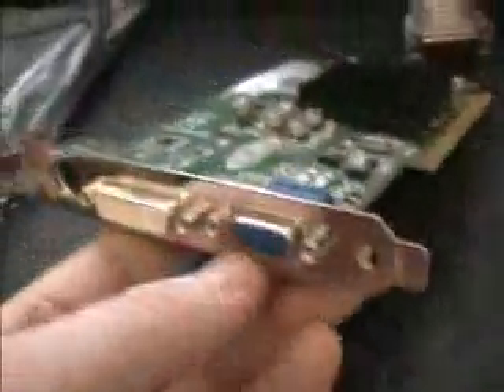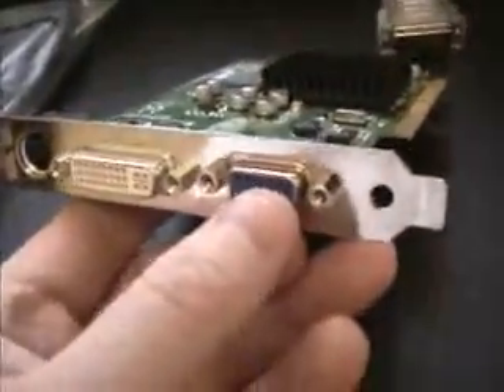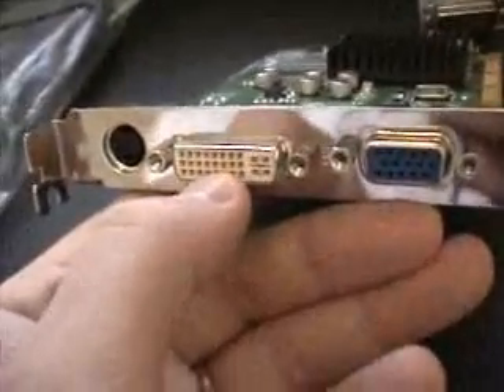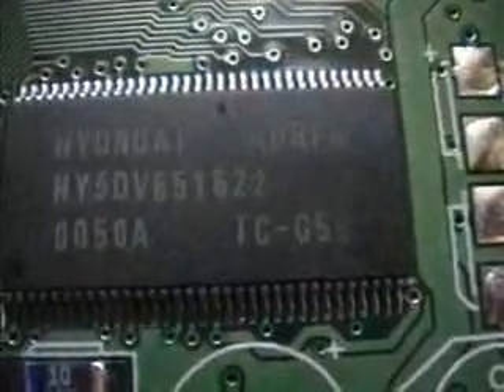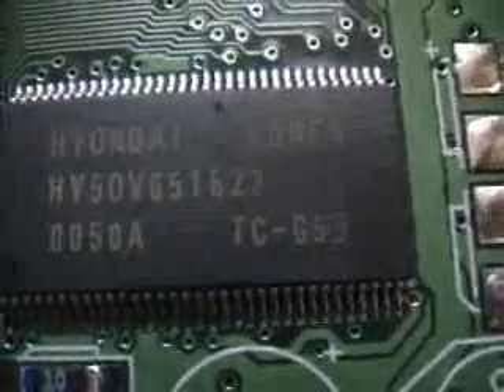If we have a look here, this is the analog video, this is the DVI for flat panel displays, and this is your TV out. We'll have a closer look at the memory — this is 5.5 nanosecond memory.